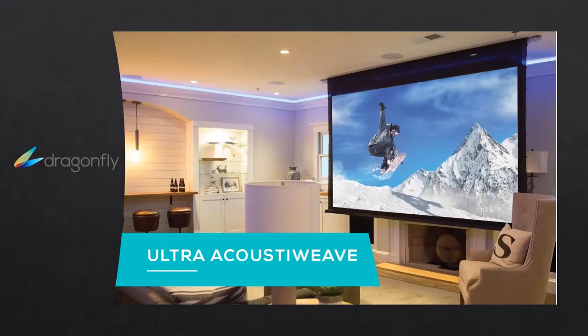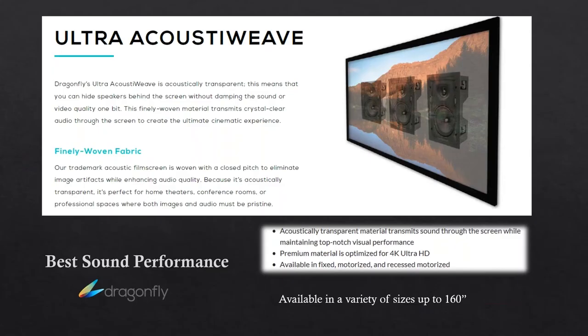Now we start getting into some more innovative materials. Ultra acoustic weave really allows you to set the speaker system up the way you want to, put speakers behind the product, and let that sound flow through without taking away from the image. We have a finely woven fabric — a special material woven with what's called a closed pitch to eliminate image artifacts that are typical in some of these screens, while allowing professional audio to come through. This is our best sound performance screen and a great option for 4K HD as well.